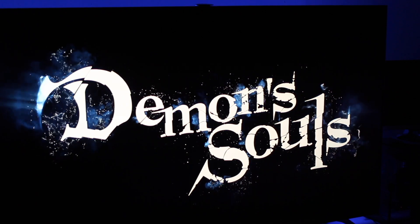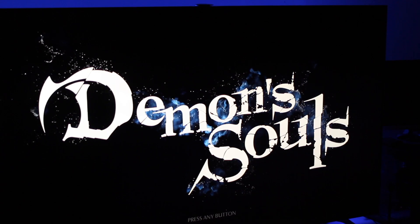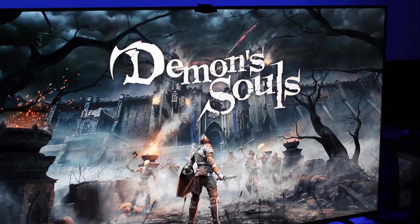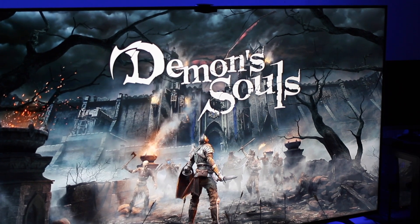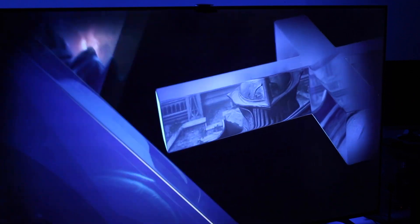You have to see this in person on the X900H. I'm telling you, that's Lord Bernhard TV. What is going on ladies and gentlemen, it's Lord Bernhard TV in the building. And what you are witnessing right here is Demon's Souls on the PlayStation 5 on the X900H.